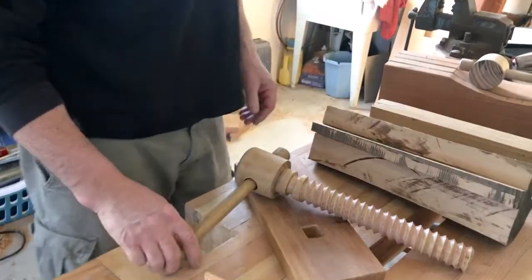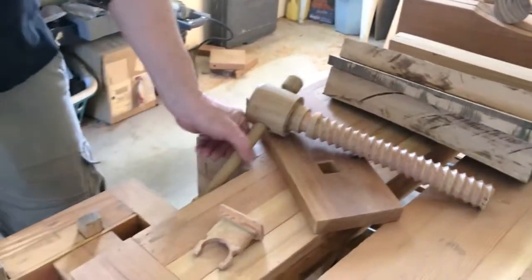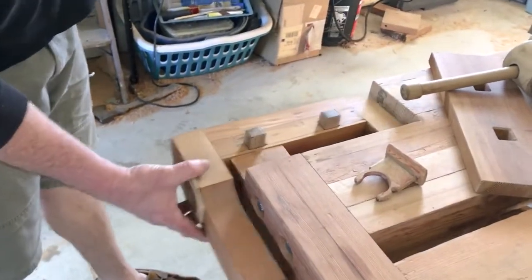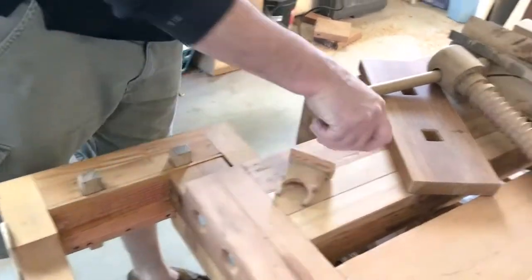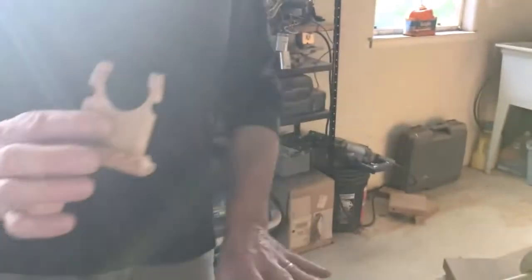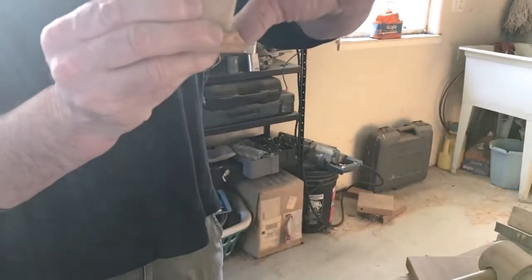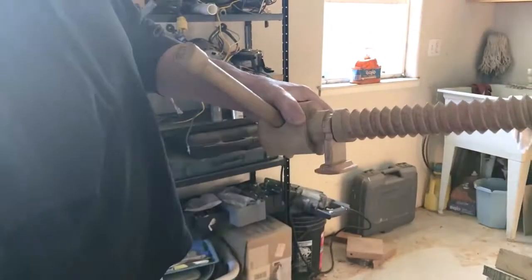They're never coming off. Here's my screw and here's the vise. You can see how it slides very well. There's an external garter that holds the vise screw in place, and you can see that I relieved this area right here so there's just a little bit of flex that allows it to clip on and stay.